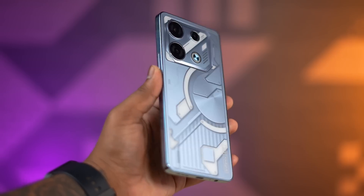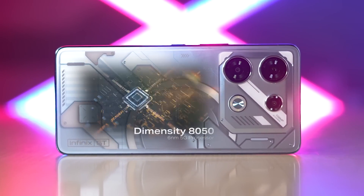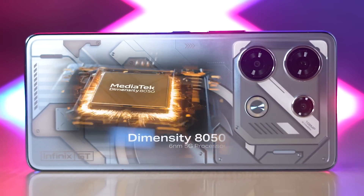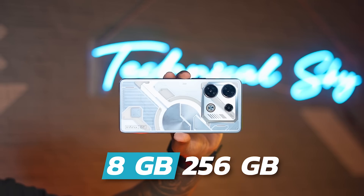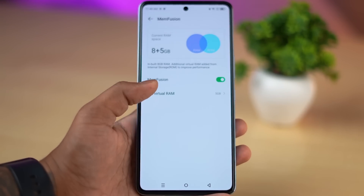Now we come to the main point, which is gaming performance. This device is treated by Infinix as a gaming device. On this phone you can see the Mediatek Dimensity 8050 SoC, 8GB RAM LPDDR4X, and 256GB UFS 3.1 storage. This is a great combination for gaming. And you also get 8GB extra virtual RAM.